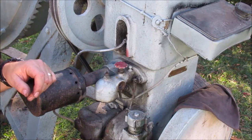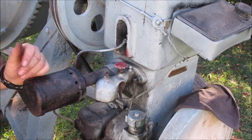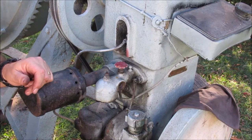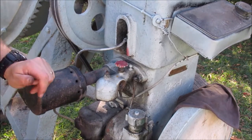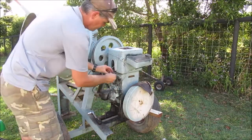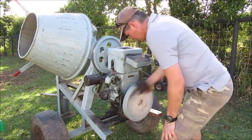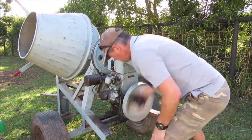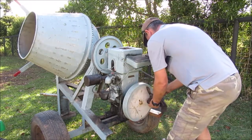I'm starting to run out of ideas. Soon I think I'm going to turn the fuel back on and try that again. We'll spray some starter fluid in here, put the spark plug back in, give it a crank and see what we can do.